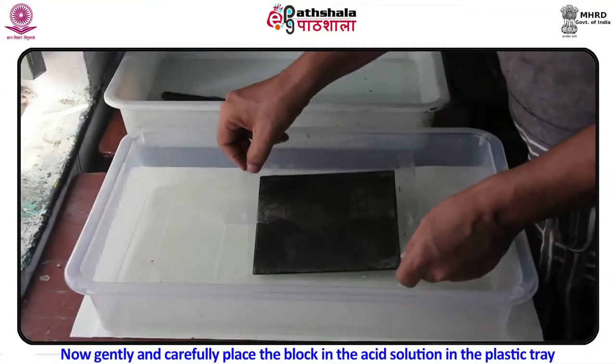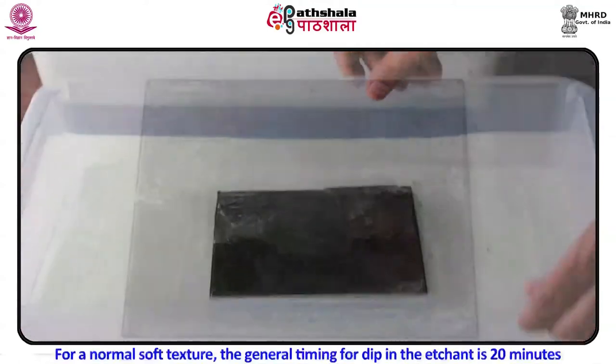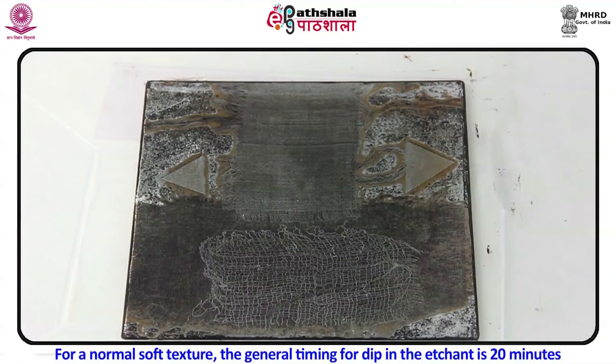Gently and carefully place the block in the acid solution in the plastic tray. For a normal soft texture, the general timing for dipping in the etching bath is 20 minutes.